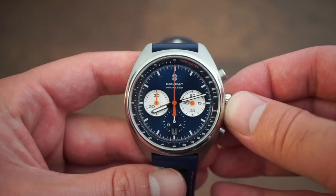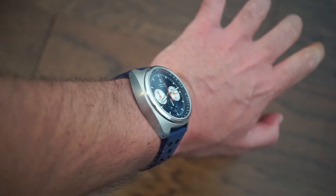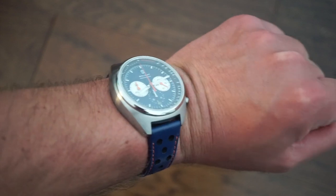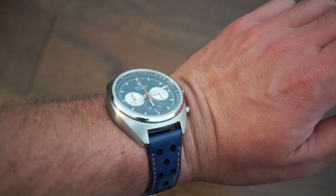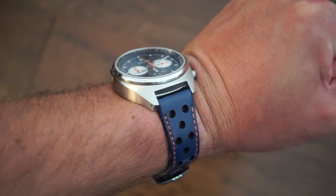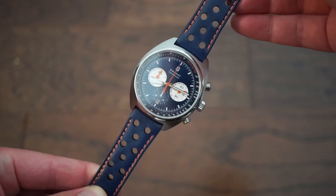Here it is on my 6.75-inch wrist. It definitely appears a bit bigger from the top, but at 50mm lug-to-lug it's very wearable. Looking down on it, you probably can't slip it under a cuff, but this is not a dress watch — it's more of a sporty everyday watch. You could wear it with a shirt casually. It's definitely a very sporty, racing-style chronograph and very comfortable. It has some nice weight but it's not overly heavy.